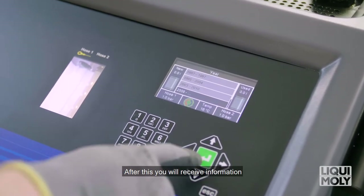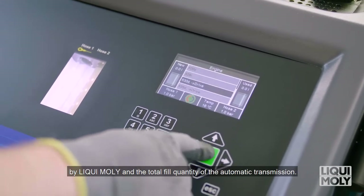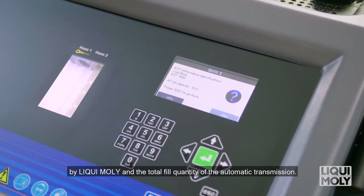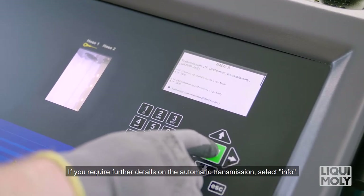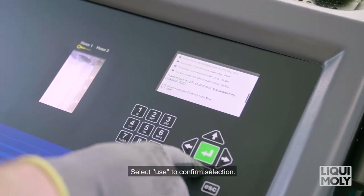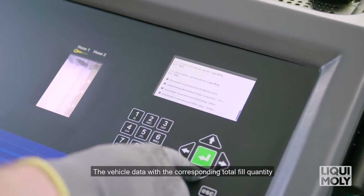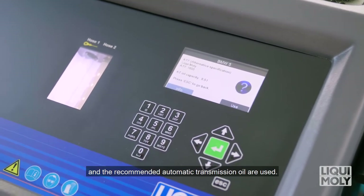After this, you will receive information on the automatic transmission oil recommended by Liqui Moly and the total fill quantity of the automatic transmission. If you require further details on the automatic transmission, select Info. Select Use to confirm selection. The vehicle data with the corresponding total fill quantity and the recommended automatic transmission oil are used.